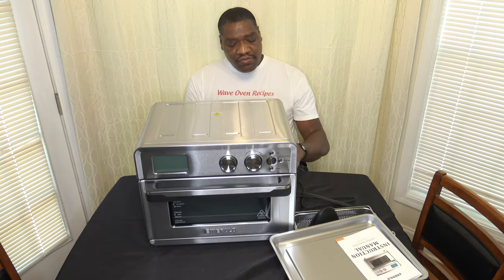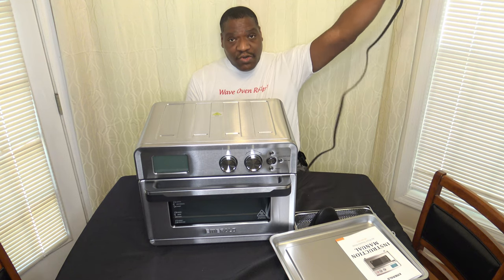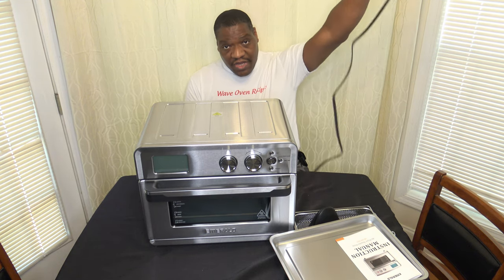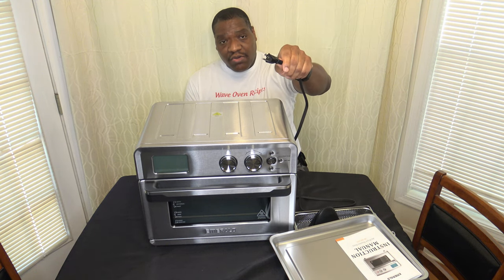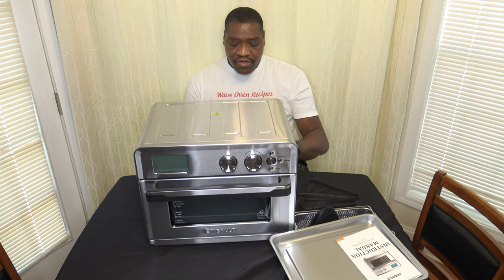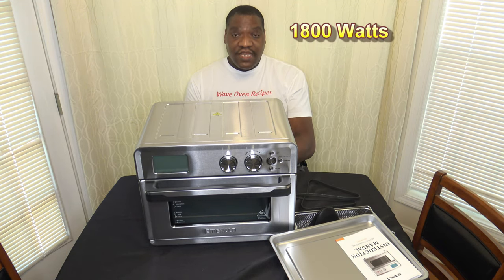I want to show you the power cord. It is a pretty long power cord, and it's a three-prong grounded power cord. This is an 1800-watt cooker, so pretty powerful.